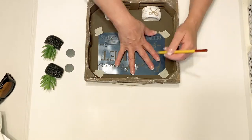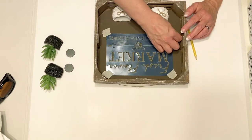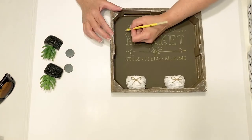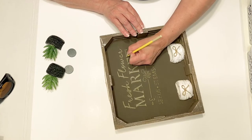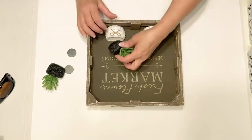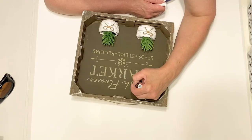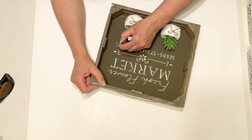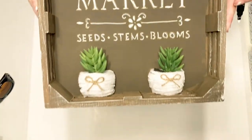Now I'm going to do something different with my stencil. Instead of using paint I decided to try a colored pencil, which made a really light tone. I took a lighter color too — I just wanted to see what it would look like and have a different option, and I knew it would be easy to paint over if I wanted to switch this box out for the fall. But I decided I wanted it a little bit brighter, so I took my chalk marker from Dollar Tree and just went over the lettering to brighten it up a little, and I think it turned out great.